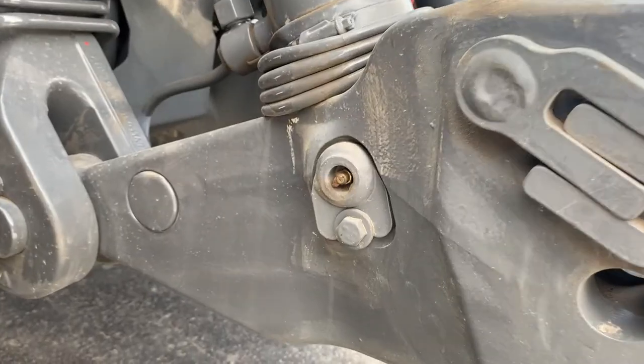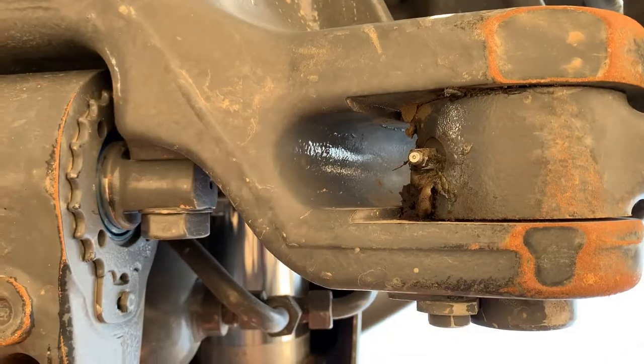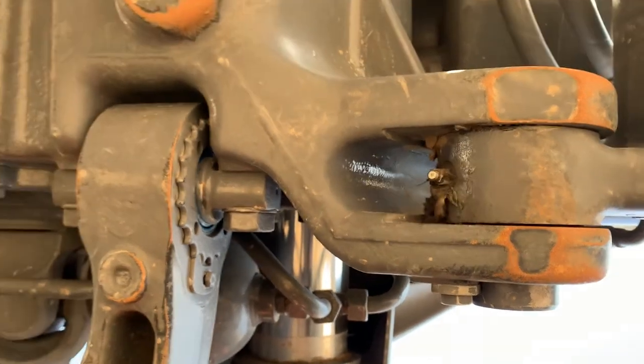If you have a three-point hitch, there's a nipple on the front below the cylinder pivot, and then there's also a nipple that you have to reach down underneath on the back of the arm pivot, close to the tractor.